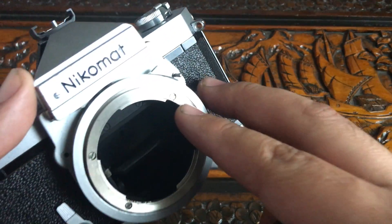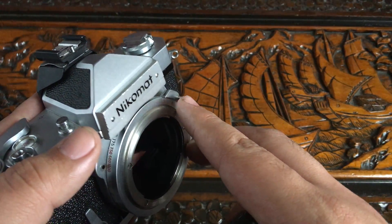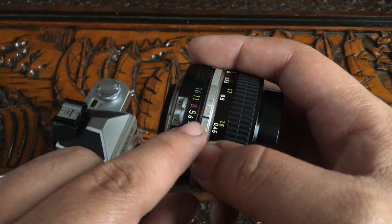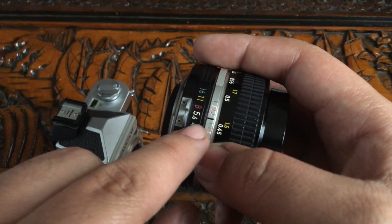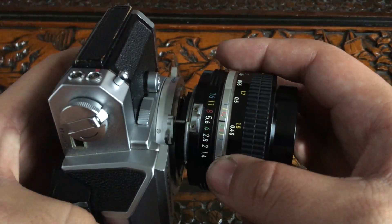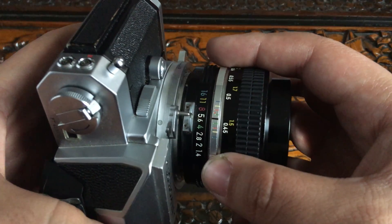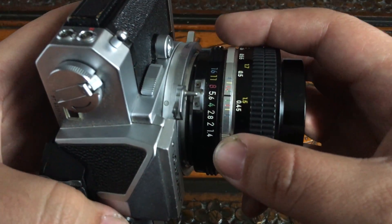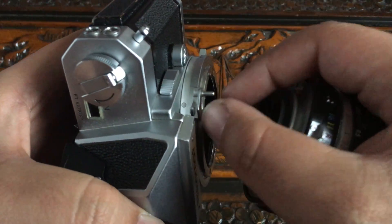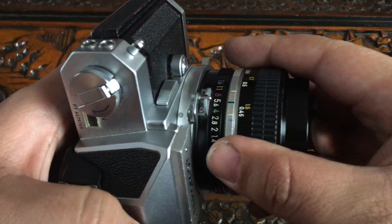In order to couple a lens with this camera, it needs to grab onto this little protruding piece right here. So your lens must be at f/5.6 aperture — that's the only way it's going to line up perfectly. And when you're putting the lens on, make sure it's all the way down. So f/5.6 — boom.